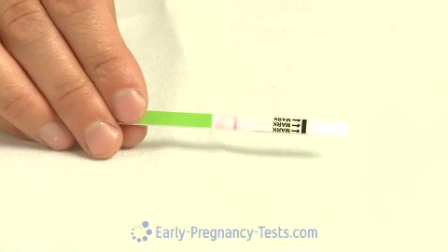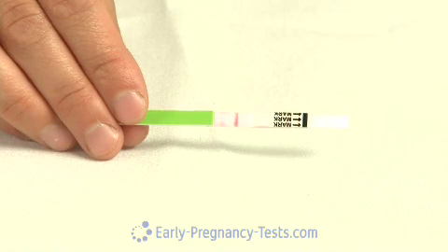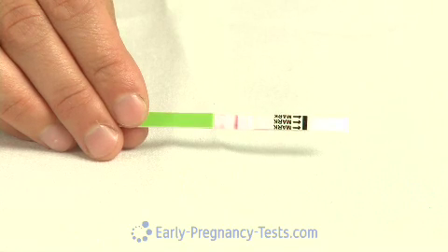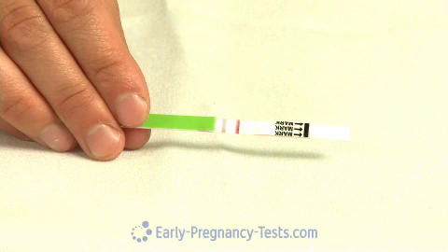The test instructions indicate that you should hold the test in the urine sample for about 10 seconds. Our personal preference, however, is to hold it in the sample until you see the dye begin traveling up the test, which usually happens within 10 seconds. At this point, you can lay the test on any flat surface.